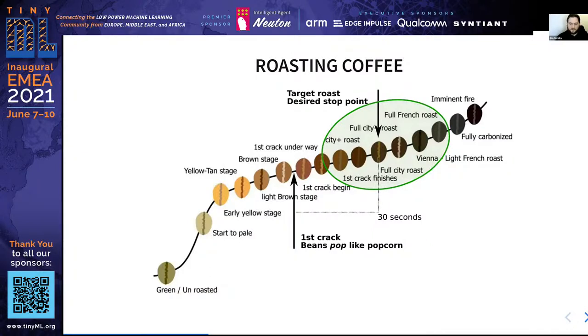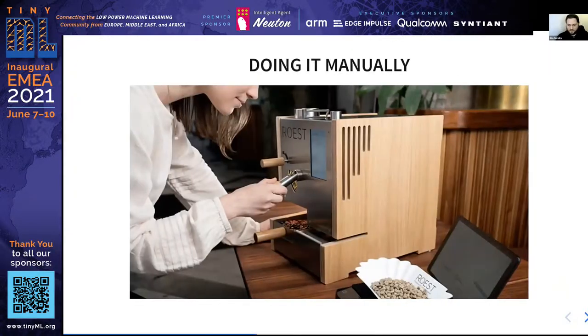The method used by the very best professional roasters is actually to listen for the first crack. The first crack is when water in the beans turns to steam, and the beans pop open like popcorn, making an audible sound. This is done manually today by many professional roasters. However, it requires constant attention to the process over a three-minute period, making it quite tedious. Different operators might also mark the first crack time a little bit differently.